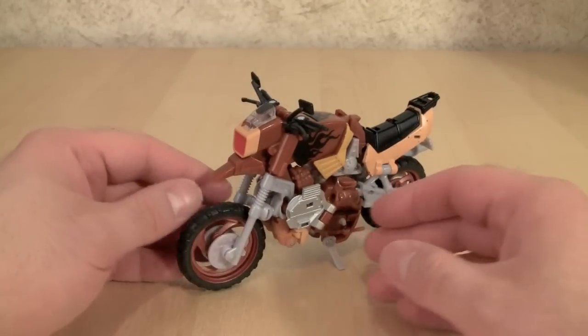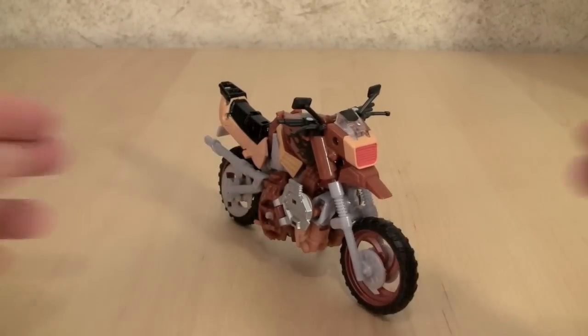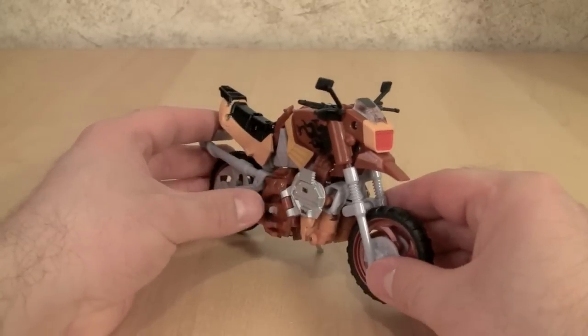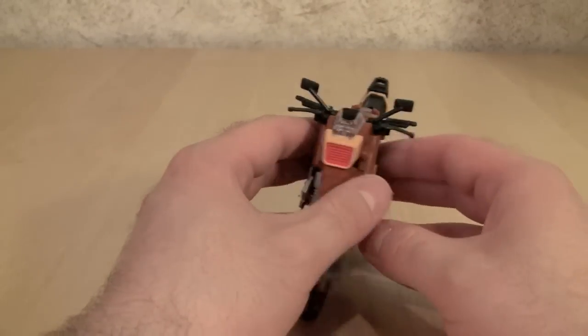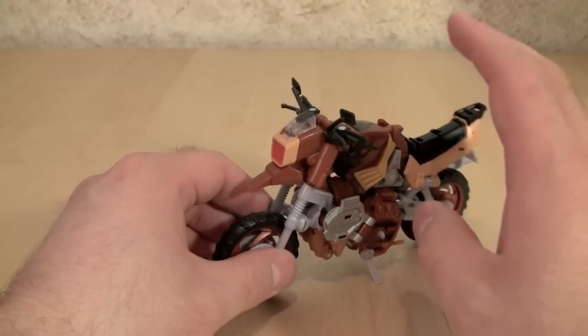I really, really like the paint scheme on this in vehicle mode. Other figures can ride him — as you saw, Prime valiantly riding Wreck-Gar. I've done a couple of figures: Scourge, Cyclonus.